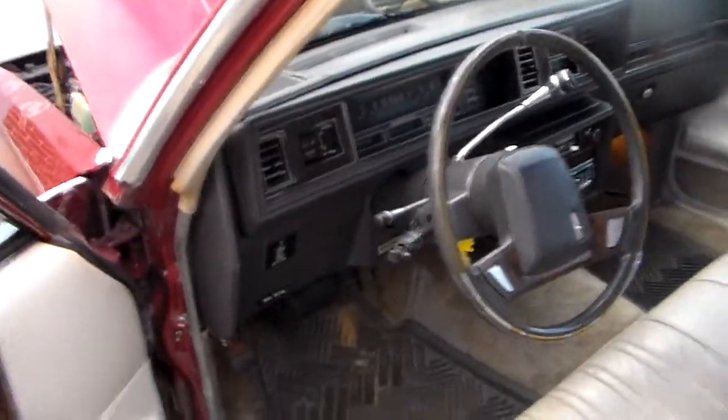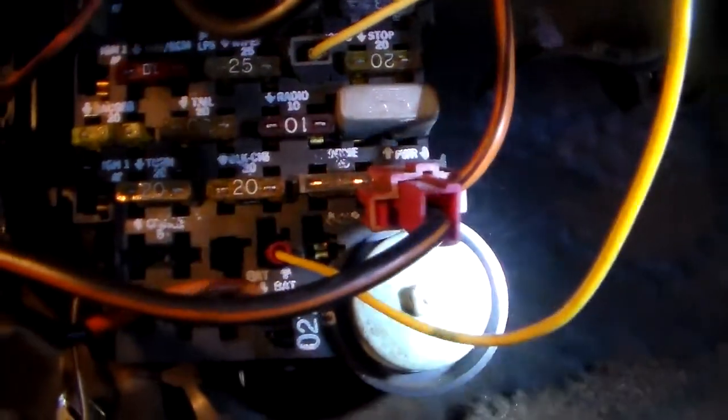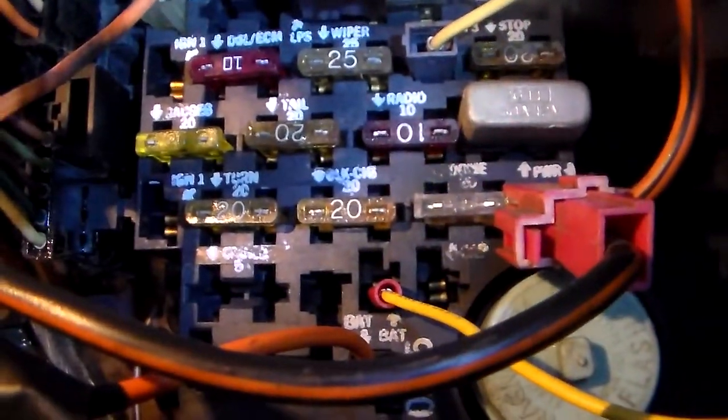Let me dig out the light here — check all the pockets — there it is. Looking at the fuse box under here, it's a typical GM fuse box. If you look right there, that one — it says 'Gauges.' I'm going to pull that out — that's a 20-amp fuse. And as you can see, that fuse is blown.